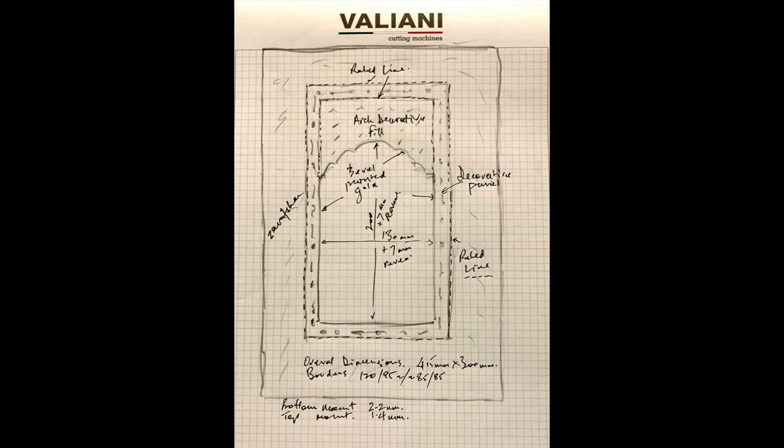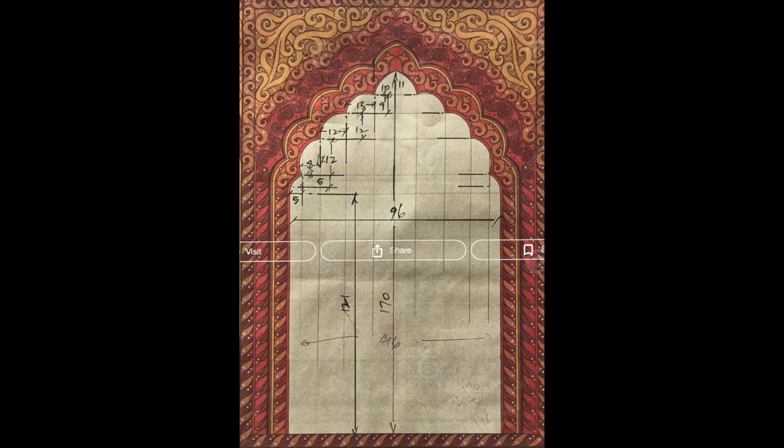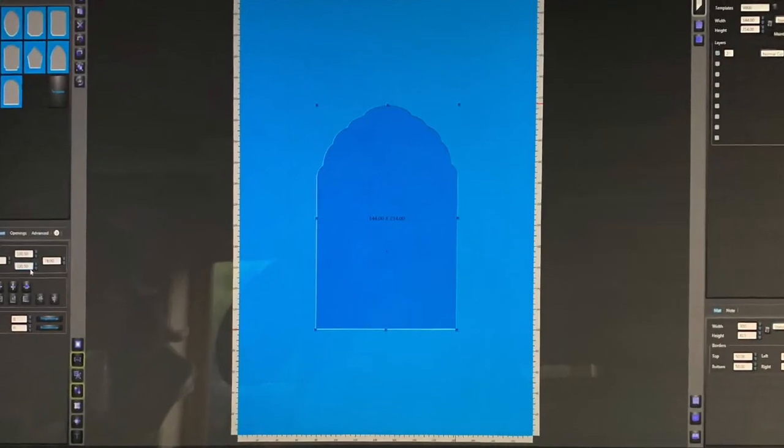These included an arabesque style mount aperture, decorative panels and ruled lines, and a technique called Zafaroshan — the scattering of gold. A rough sketch was made of my ideas and the mount dimensions calculated.